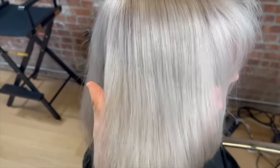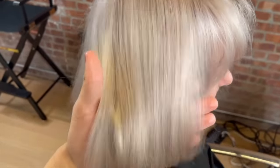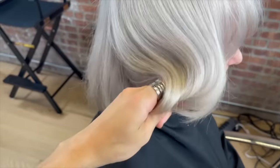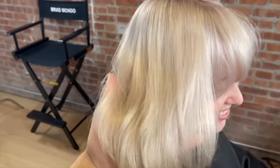Look at how pure white we got her hair. The toner was scaring me just a little bit, but it ended up being perfect. I'm just going to style it and finish off the look — it looks incredible.